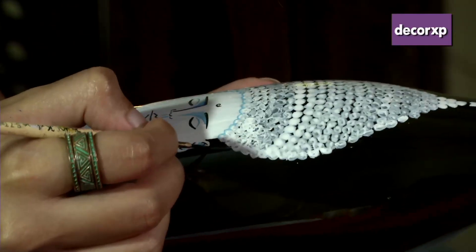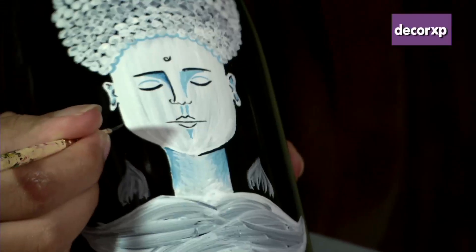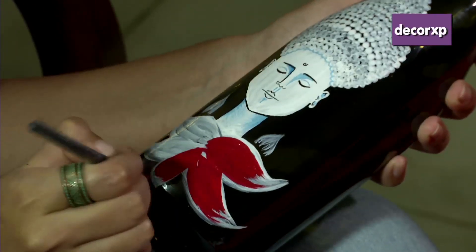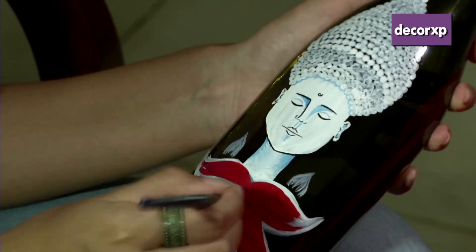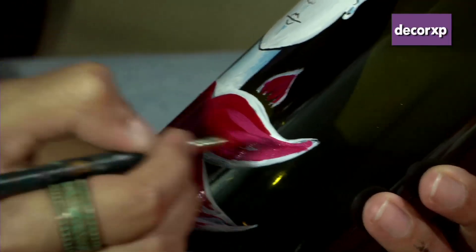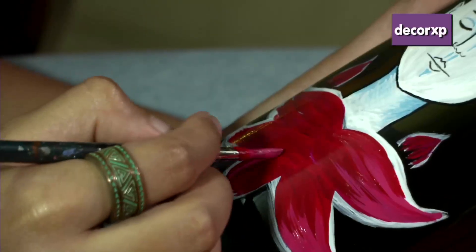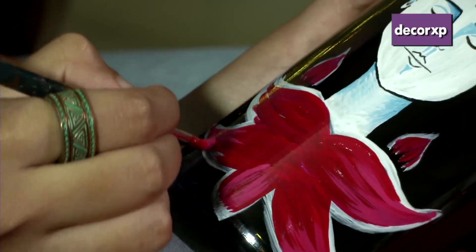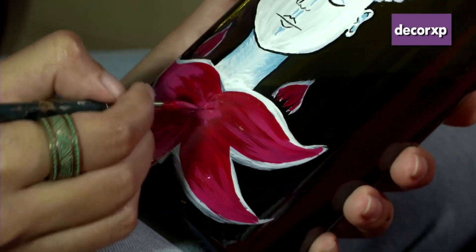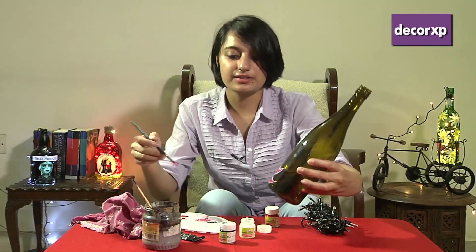Now we're going to paint the lotus at the base in a different color — we're going to use red for that, starting from the center of the lotus and taking the brush strokes outward. On this red we will just introduce some pink, starting from the tip. As you can see this is adding more color to the lotus. We'll just define the petals using some more white paint.